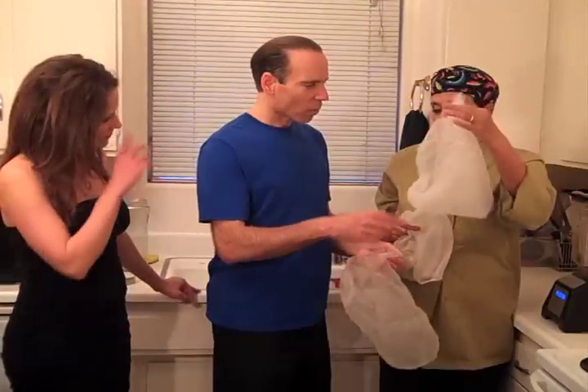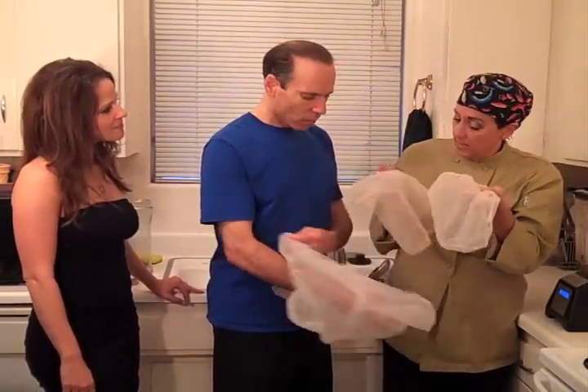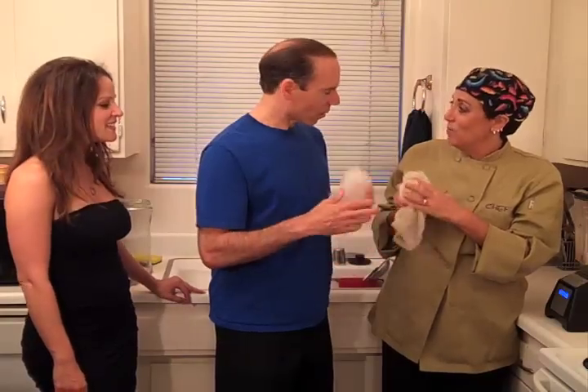These are actually paint straining bags. You can buy a nut milk bag at Whole Foods for around $8, or go to the paint store and get an unused bag for $0.99. In a teleconference, it was once suggested you could even use pantyhose — hopefully not while someone is wearing them!